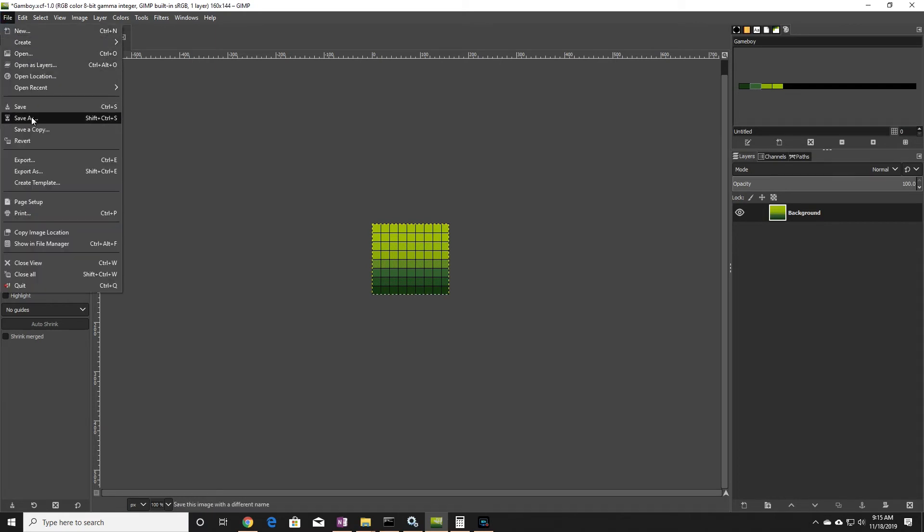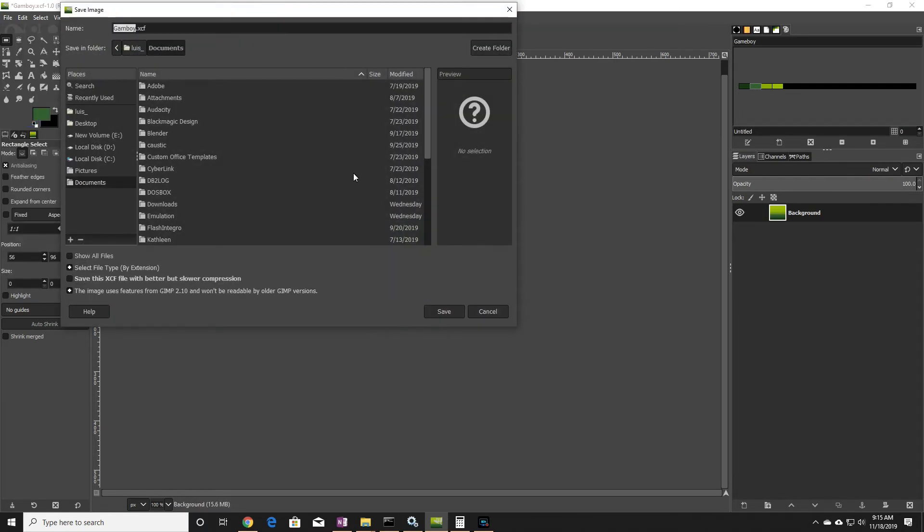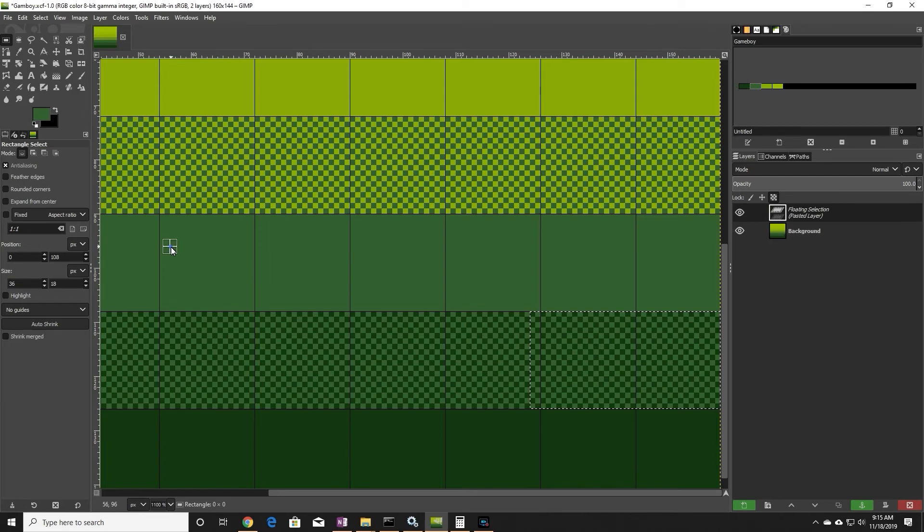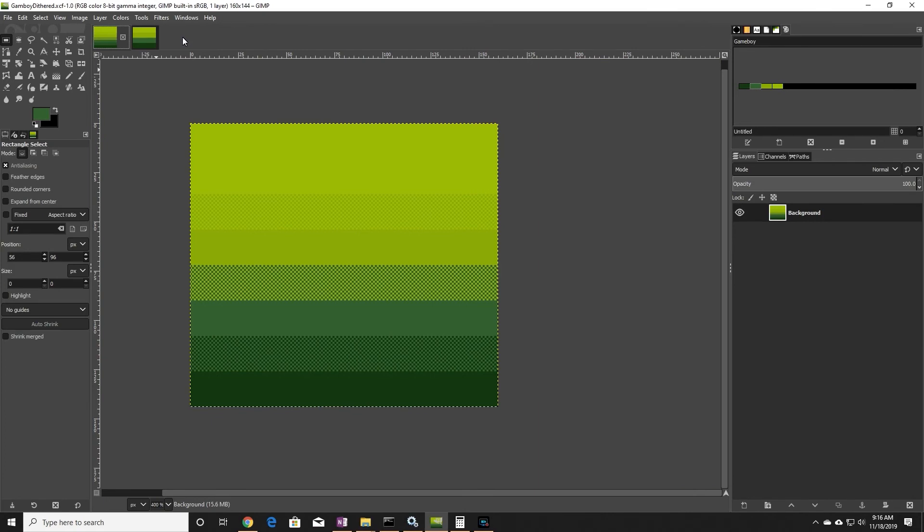Now let's compare this image to the original. Here we have the original image, and here we have the new one. Zoomed in, you can really notice the checkerboard pattern I created for the dithering. But if I zoom out, it's very difficult to notice.